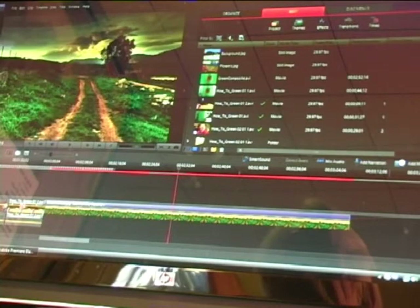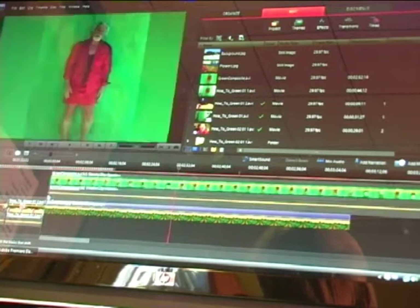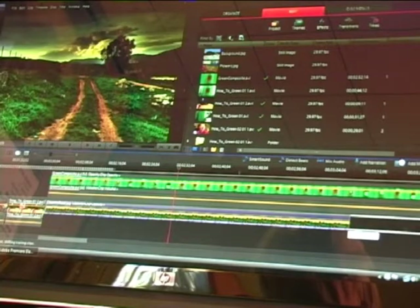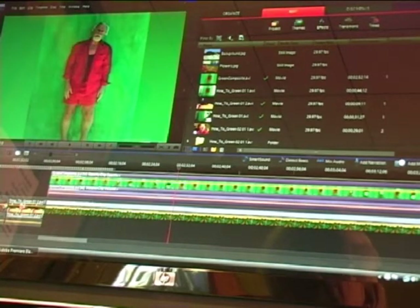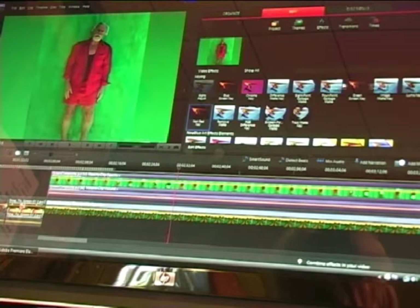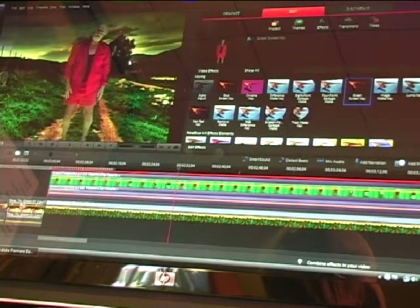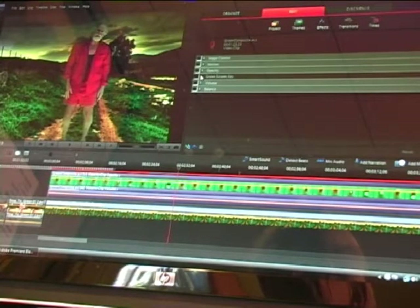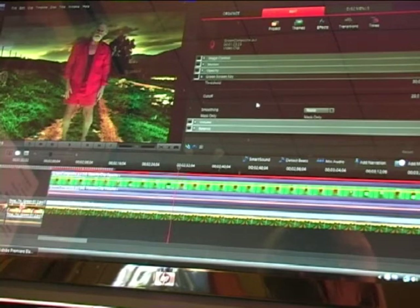Then we drag down our green screen footage. Now we go to the effects menu and choose green screen, and you just drag it right over to the screen and drop it. You can adjust that effect a little bit to make sure that it's as clean as possible. That looks pretty good there.